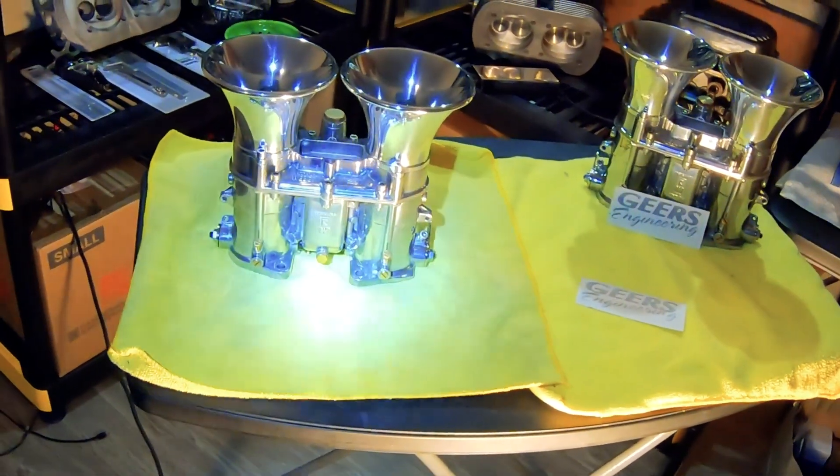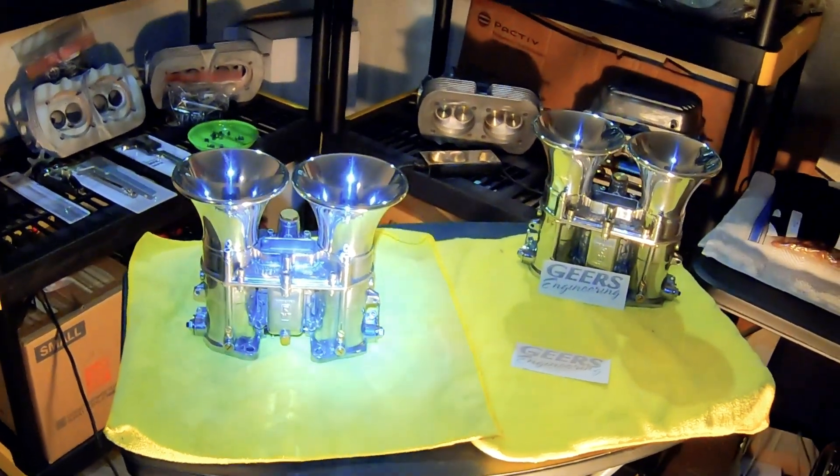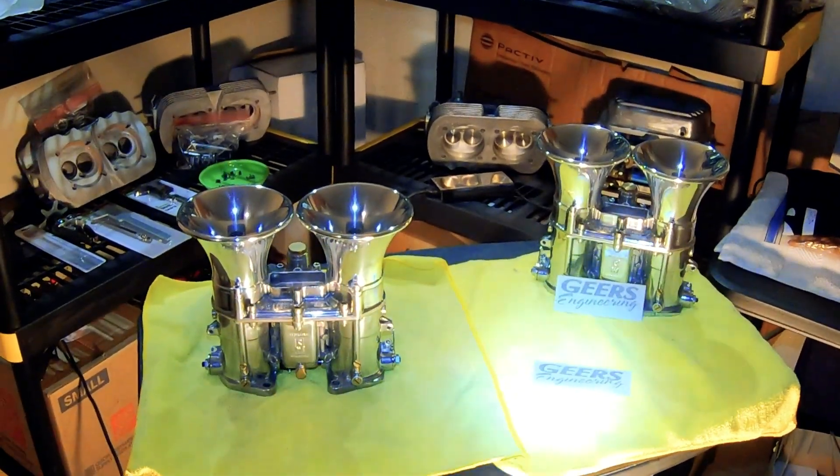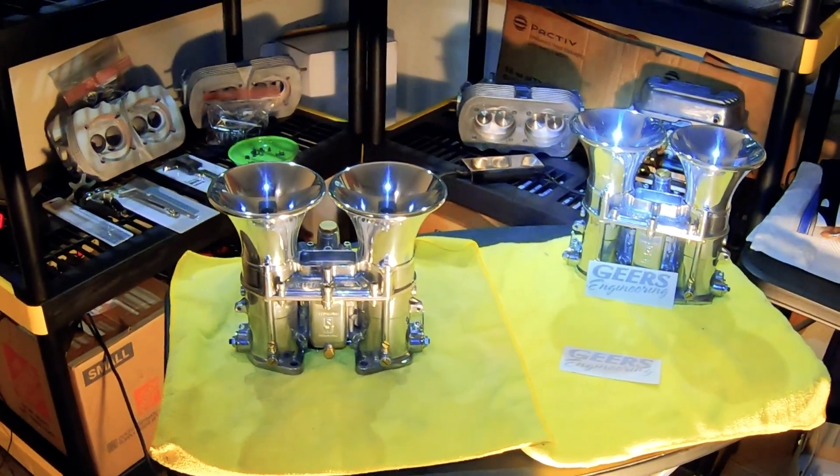So I'm one major step closer to completing my build. And these ones are for a surprise engine, so you have to stay tuned for that.